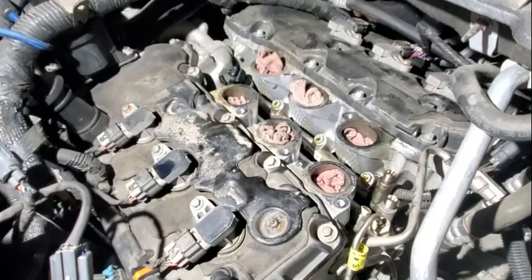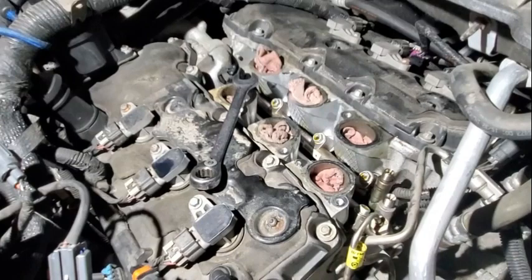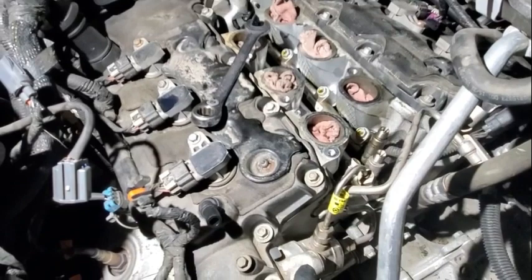There we go — we'll just take it right off the high pressure pump. Here's your high pressure pump right here. There is the high pressure feed pipe from the high pressure pump.